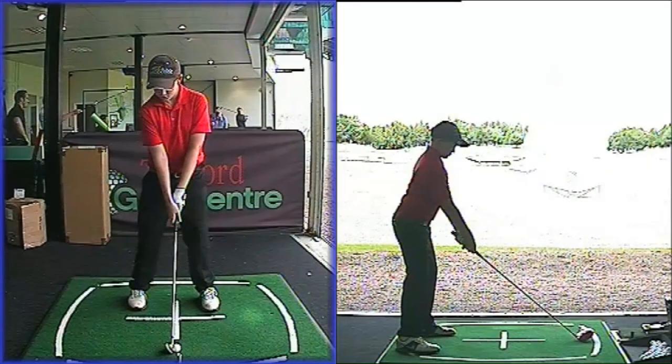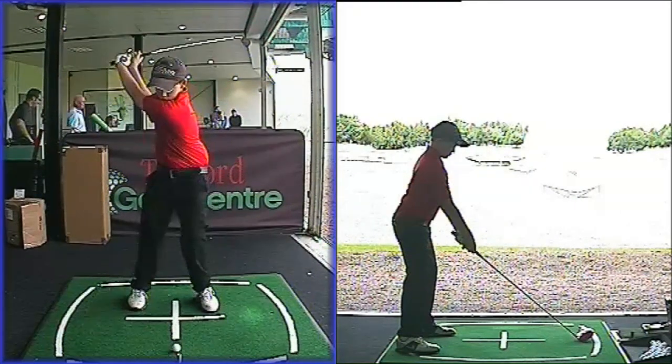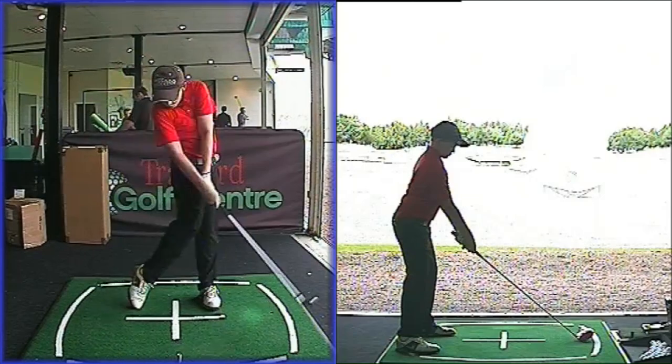We've also talked this week about how we're going to rotate the body better and use the force of the whole body rather than just the arms. For a young golfer that's something I often see — for a 14-year-old, he's trying to smash it with his arms. Josh needs to learn, and many young golfers out there need to learn, to use the body more effectively — more of a rotation of the core and the body, rather than just letting the arms do all the work.